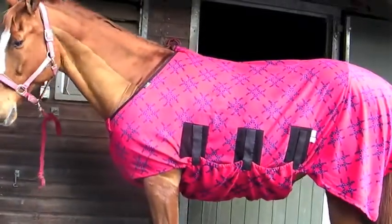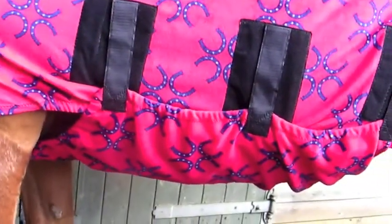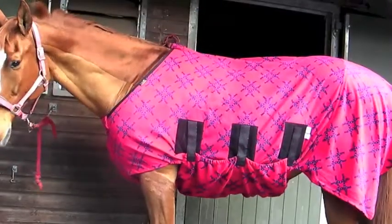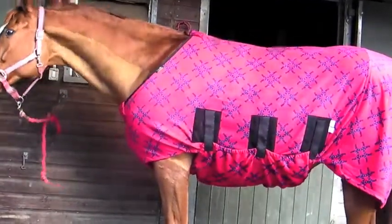This rug is too big. It's too long, hanging off the back, which will make the rug dirty. The belly band is too wide and loose as the rug is too deep. The neck hole is too big, sitting too far back on the horse's withers — the neck should sit more forward in front of the withers.